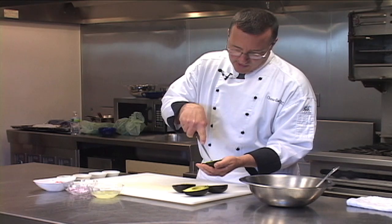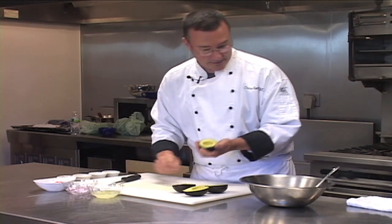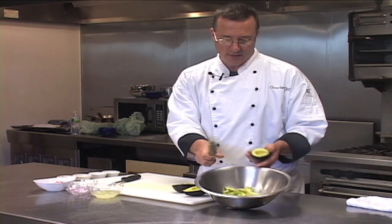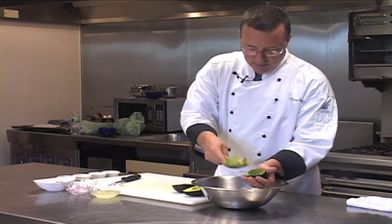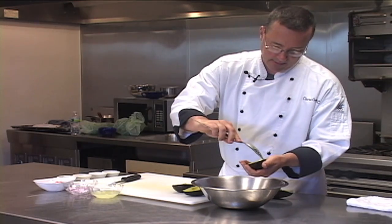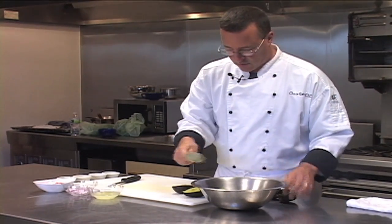The beauty about avocado is it's got that nice creamy texture. Not only are avocados good for you, but they taste great. Now that we've got the avocado, we're going to put them into our bowl — I had already done a few ahead of time. We're just going to take a spoon; we've already cut these into chunks, so we're going to scoop them right out of the avocado and they come out nice. The avocado is ripe here, so we have no issues getting this out.